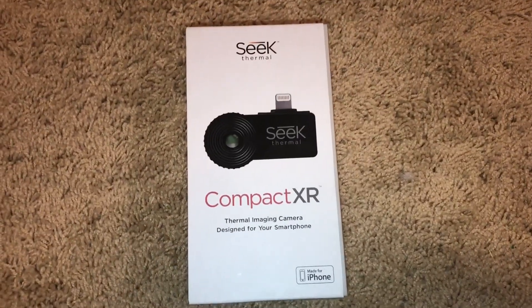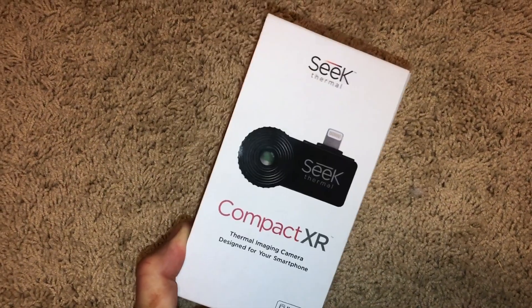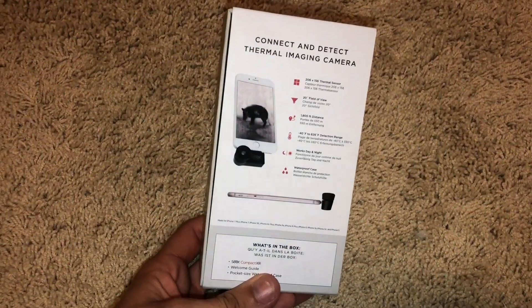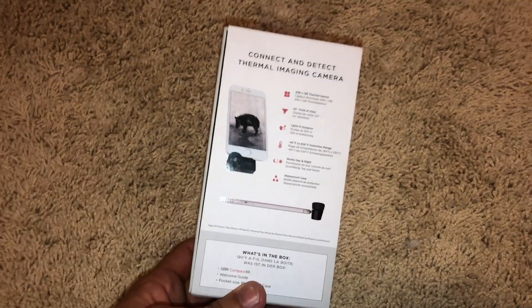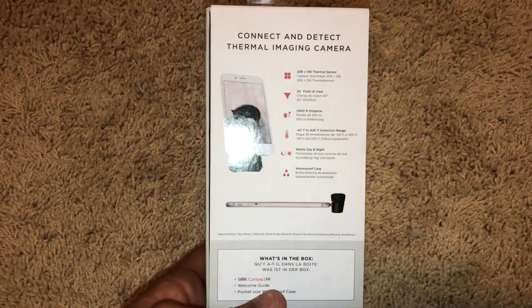Hey YouTube! Today I'm reviewing this thermal imaging camera from Seek Thermal. The model is called the Compact XR. This thing is pretty sweet. I've used it a little bit and I'm pretty impressed, especially for the value. So stay tuned and check out the full review.